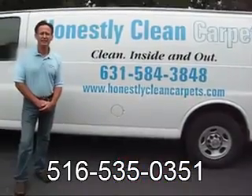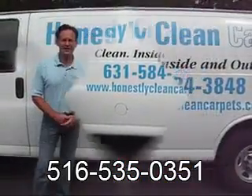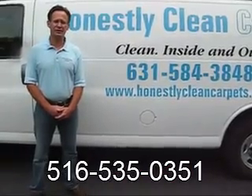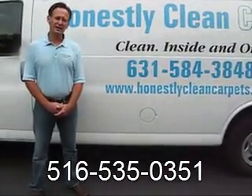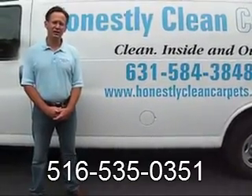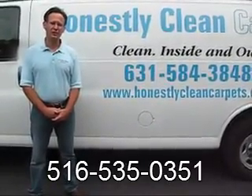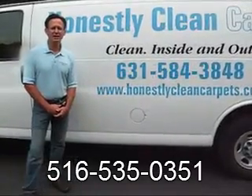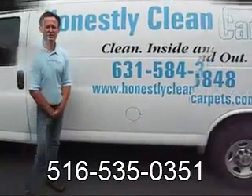We'll now answer questions that many of our customers have asked. How do companies charge $60 for two rooms and the stairs? Typically, companies that charge this price have technicians with no training, use equipment that you can rent at the supermarket, and use inferior cleaning agents. Furthermore, companies may charge additional amounts for the services you actually need.